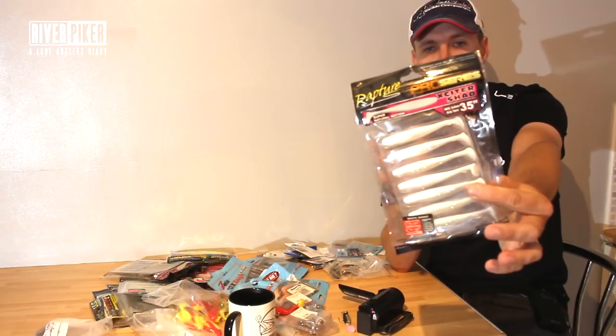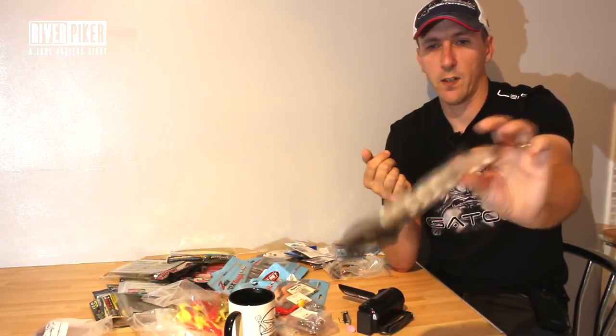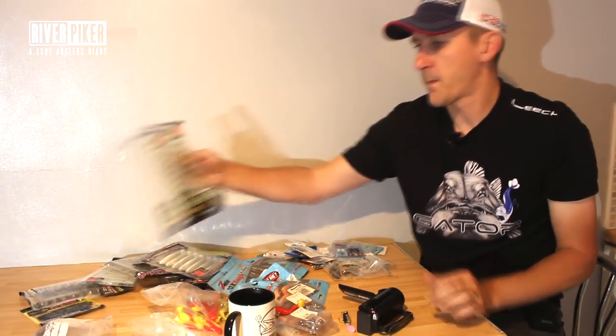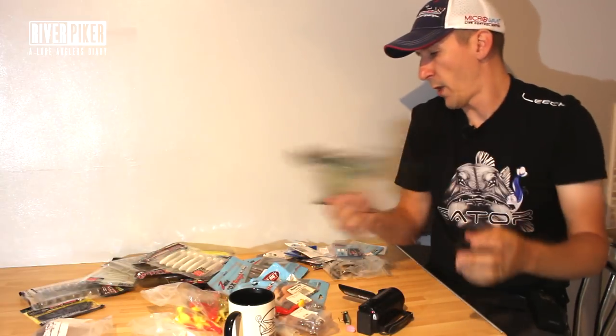Look at the colour - it's not silver, it's not quite white, it's got a bit of both. It's fishy, and you don't need anything complicated. Just get yourself something like that - smaller sizes, bigger sizes, really slim profile ones. Great lures.